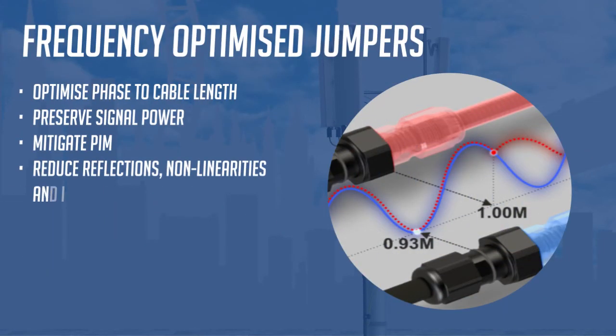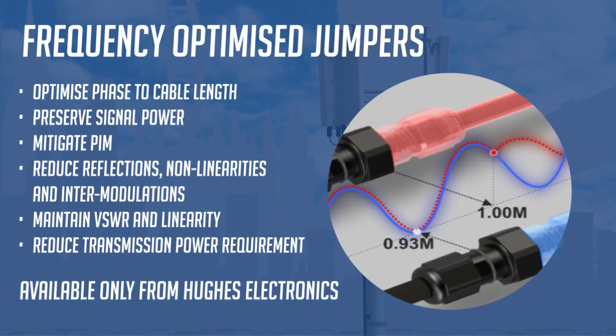Hughes has developed a unique algorithm to harmonize cable length and frequency wavelength or phase. Optimizing cable length to frequency in connected cables preserves signal power and mitigates PIM by aligning phase length with cable length. Harmonizing phase and cable length reduces the impact of reflections, non-linearities, and intermodulations caused by phase displacement. The ability to optimize phase angle at connection points throughout the signal channel maintains VSWR, signal power, and linearity at the antenna, and reduces transmission power requirements.